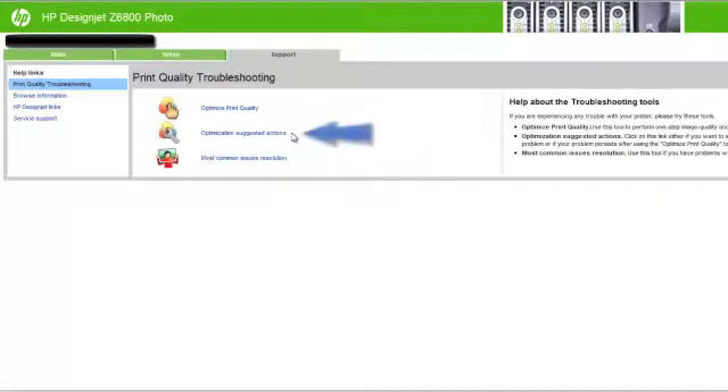The second option is optimization suggested actions. This option suggests a series of recommended actions to improve print quality based on the results of internal checks. These actions may include reseating a print head, changing the paper to run a specific calibration, and cleaning some printer components. Make sure to execute these actions in the proposed order.